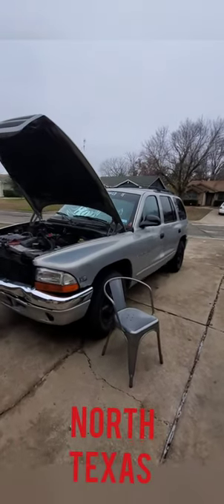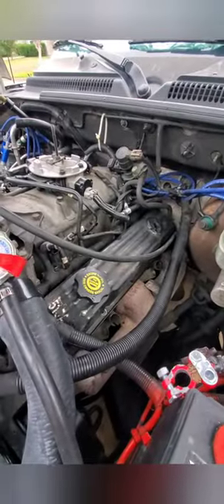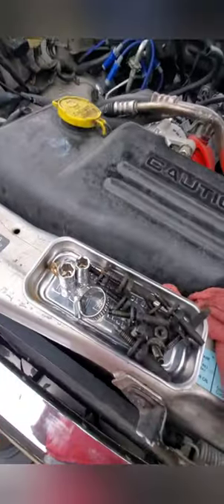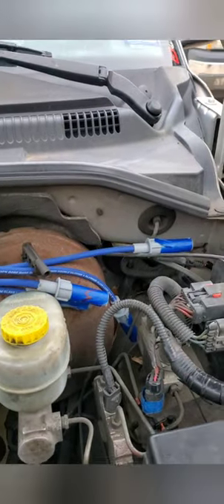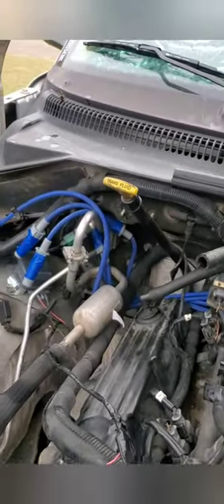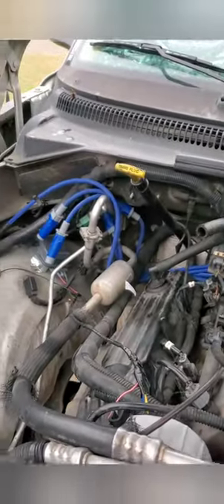This is my 2000 Dodge Durango 5.2 — I'm doing the valve gasket restoration on it. It's time for an update. I took off the bolts; it uses 11mm or 7/16. I tagged the wires, numbered them 1 through 4 on one side and then 5 through 8 on the other side.